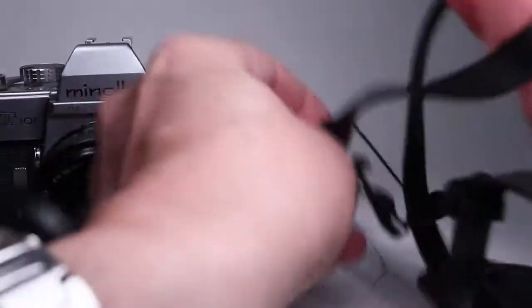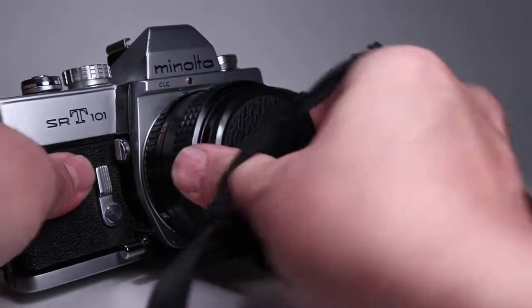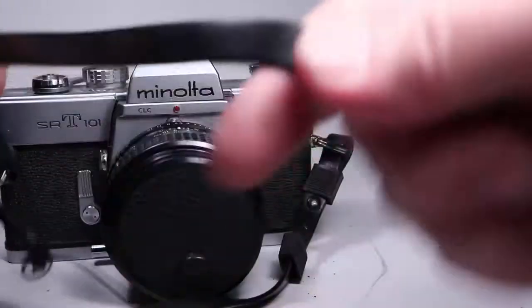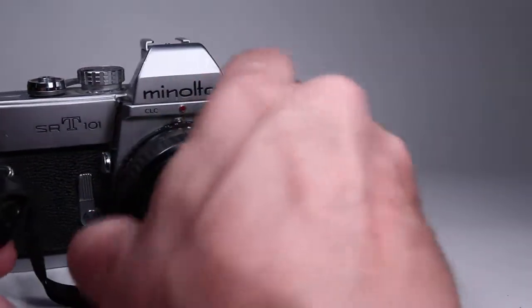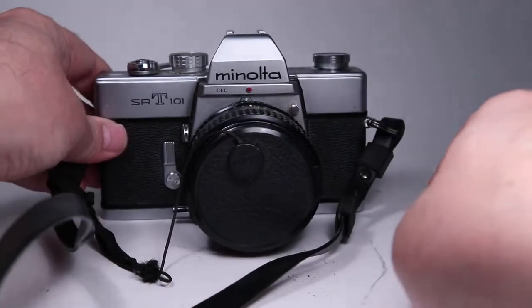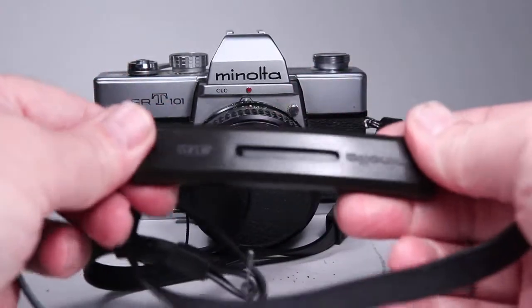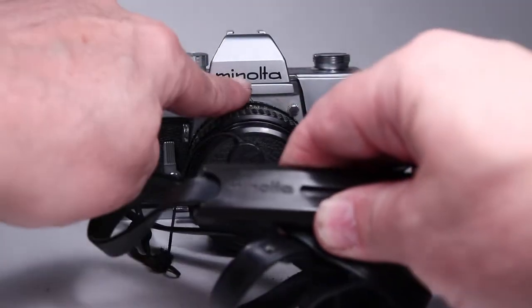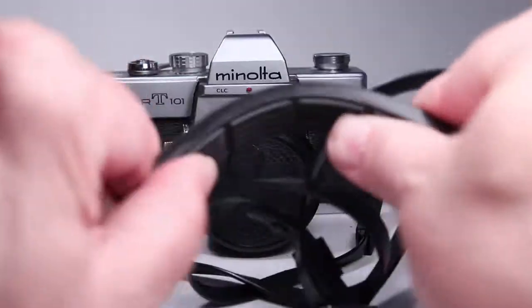It has a lens cap that is tethered to the strap — a generic 55mm cap that fits the lens. You pull it up and put it on like that. It also has the original Minolta strap with the Minolta name — it's the older style Minolta printing which matches the logo on the camera itself, and it's still soft and pliable.